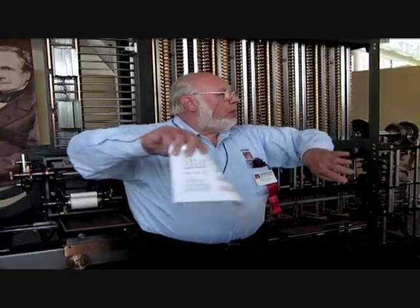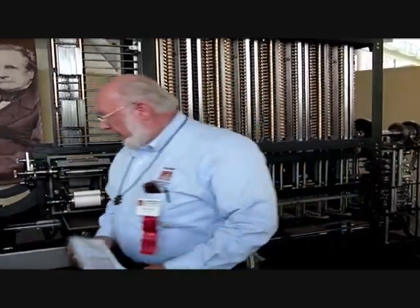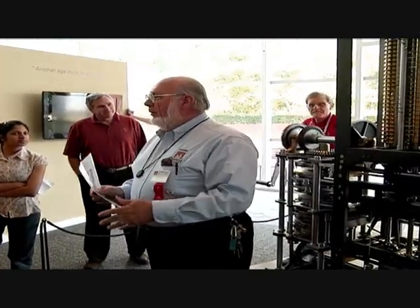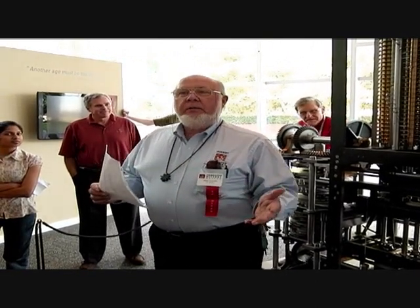If you go around to the backside, I'll join you over there. We're going to look at the next turning frame. When you add 0 to 0, you get 0. And when you add anything that sums up to 9 or less, you only get 9 or less, and there's no carry. But once you go beyond 10, you have a carry.